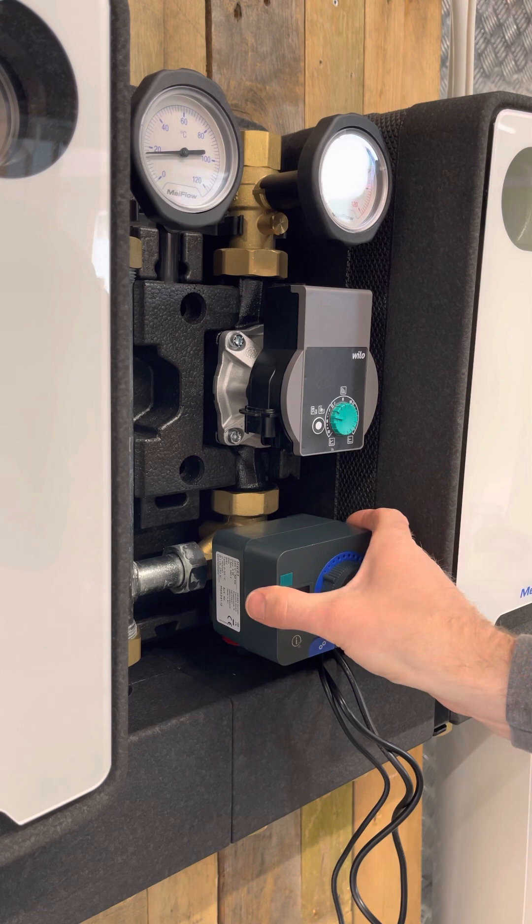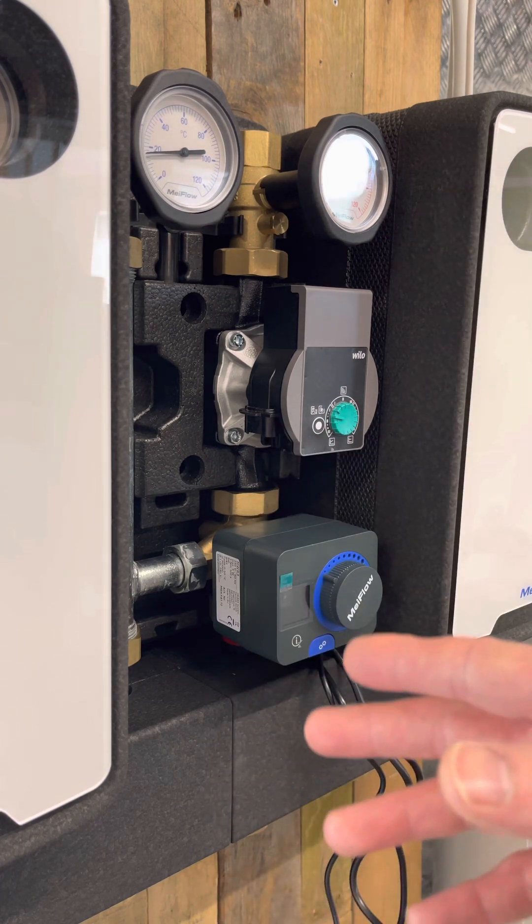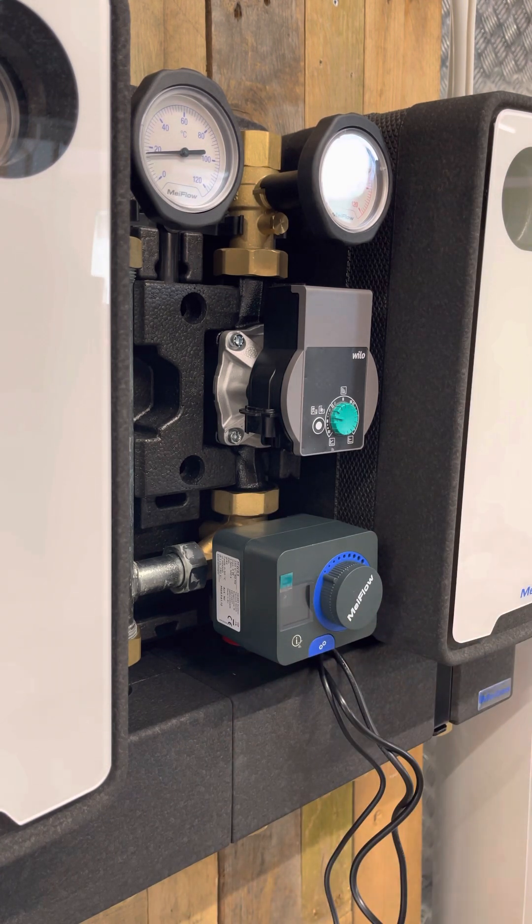That's pretty much it for putting the actuator on the valve. If you have any questions at all please let us know on the video or contact us at sales@mwphs.co.uk. This video is a customer video so if you haven't purchased your pump group from us, technical support would have to be referenced back to Flamco themselves. We have mixed circuit pump groups, unmixed circuit pump groups, manifolds, and all other Flamco accessories on our website mwphs.co.uk. Thanks very much for watching.